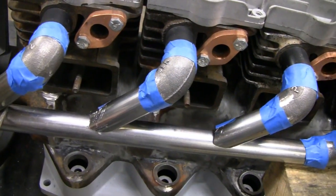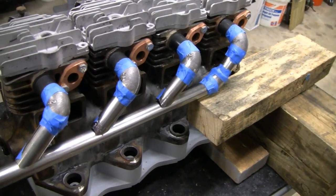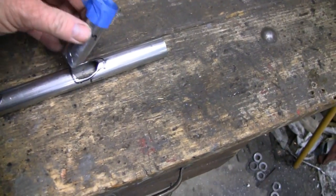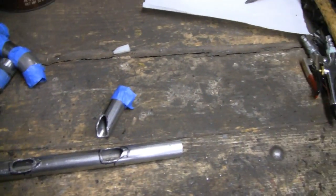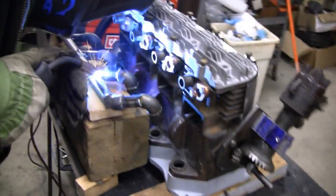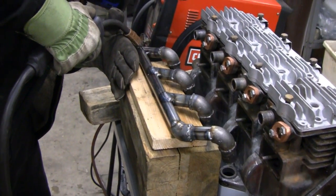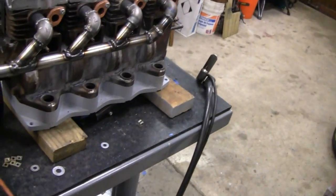I took the exhaust off the engine, got it over on a bench, cut the holes so the pieces can sit on there. Got my head welder here, so we're going to tack this together, fully weld some of them, and see how she goes. My top welder is working on it now — it's coming out pretty good. They're already tacked together and he's just going around finishing the welds.